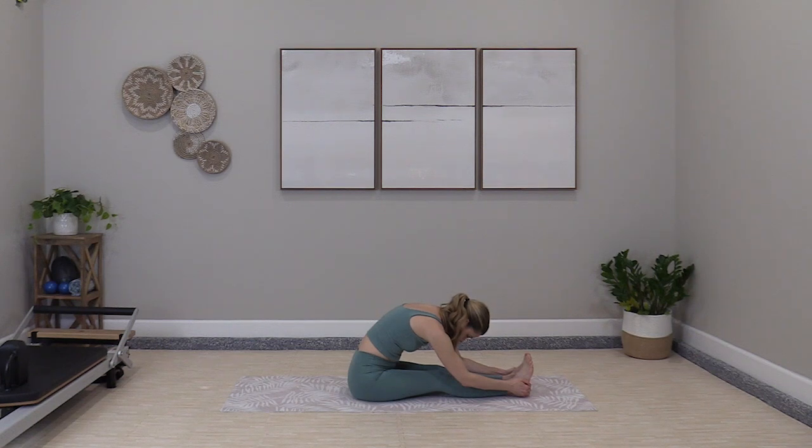Thank you so much for joining me for cardio today. I love doing this kind of cardio — it's so much fun. Plus you get extra balance, mobility, some strengthening. Let me know how this went in the comments below. I will see you for your next workout. Take care.